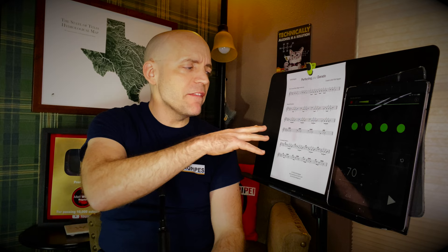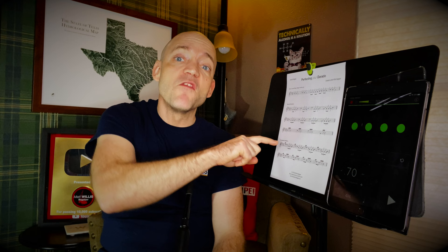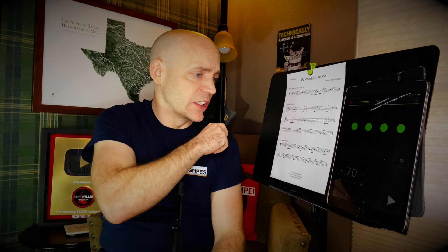I like to start the darado on the beat. I have heard them go across the beat, and I don't think I've ever heard an entire darado being before the beat, like say a grip. But in the context of the tunes I've come across, the darado appears to fall on the beat for me. So we're going to hold that first beat for the entire beat, and then the timing of that darado is going to take itself away from the half note you're seeing at the end of the exercise here.